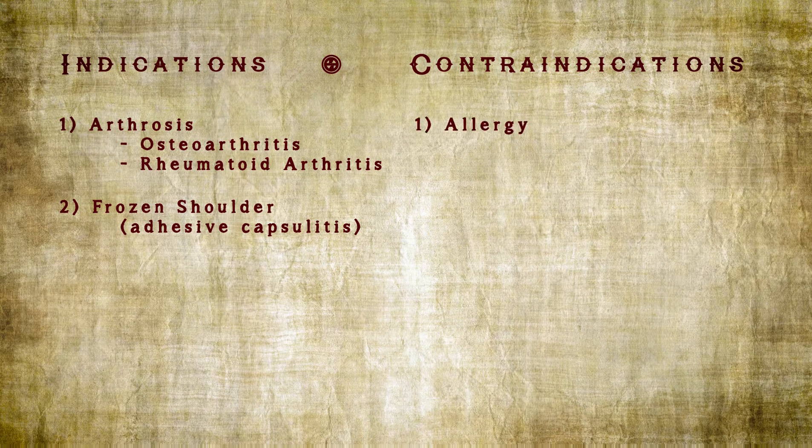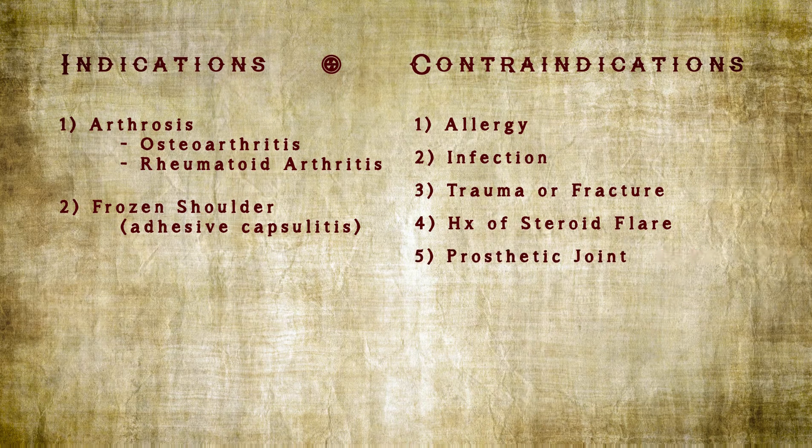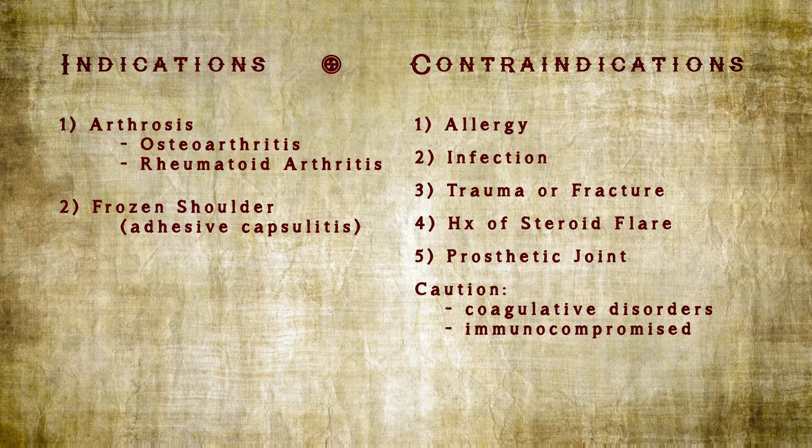Contraindications include allergy or hypersensitivity, infected joint or tissue, recent trauma or fracture, a history of a steroid flare, prosthetic joint, or caution should be taken in the setting of coagulative disorders or immunocompromised state.